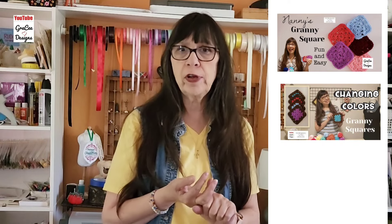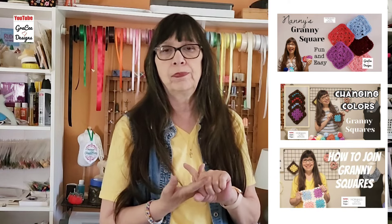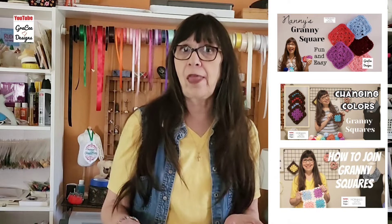As far as the granny square, I have three videos on how to create a granny square. I have how to crochet a granny square, how to change colors for a granny square, and a video on how to put the granny squares together. Go to my crochet playlist to see all three videos.